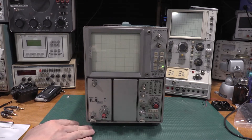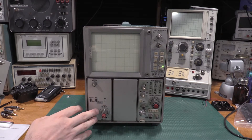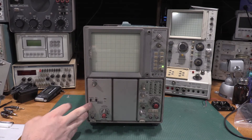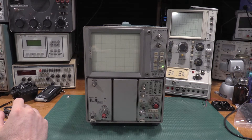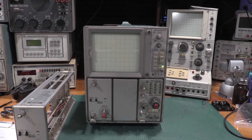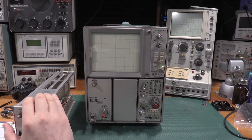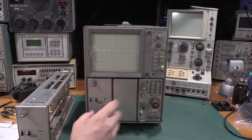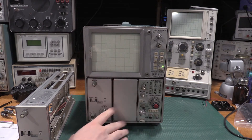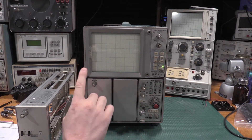I'll start with one of the simplest vertical plug-ins I can find - they're also very inexpensive. I've seen these vertical plug-ins on eBay as low as $40 to $50. The 7A15 is a 75 MHz plug-in in a 7700 series scope, and a 60 MHz plug-in in a 7500 series scope. With this being a 7603, we'll call it 70 MHz. I'm going to use this frame in XY mode with a 7A15 in each slot.